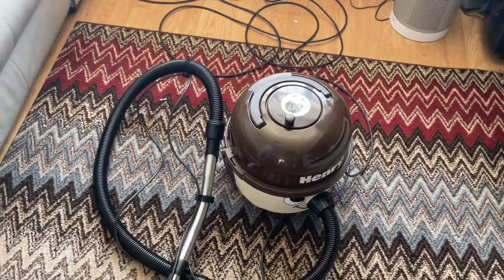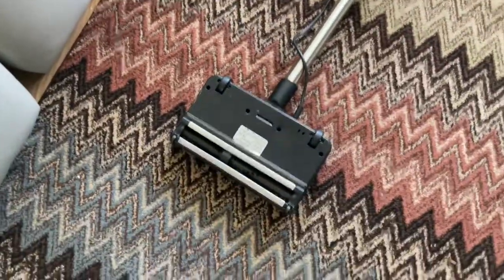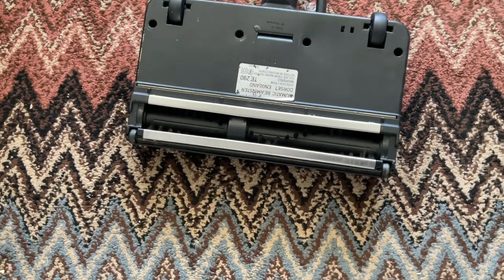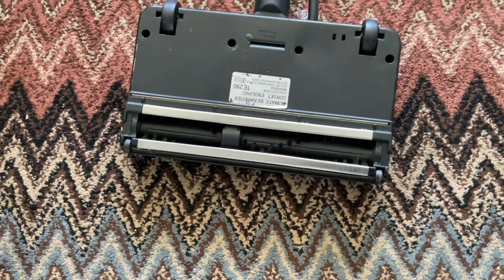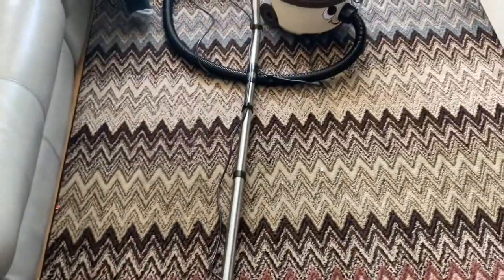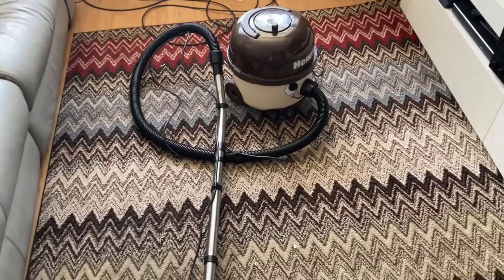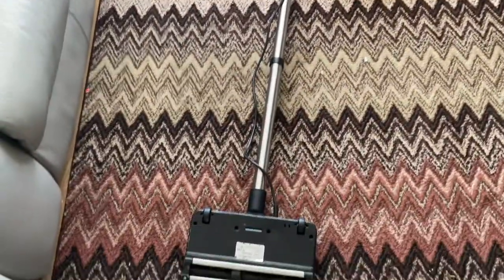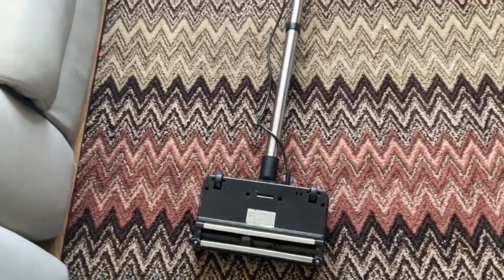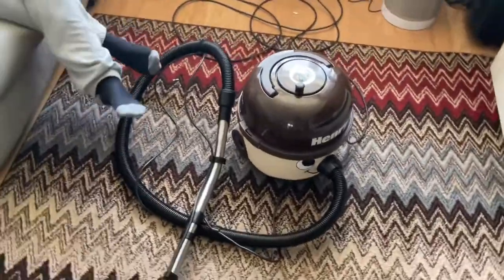We're going to try the power out to see if it works — let's switch it on then. As you can see, the circuitry or something isn't right in there, so we can't do a power take-off. We have just tested this head on another machine and we know all the stuff works.